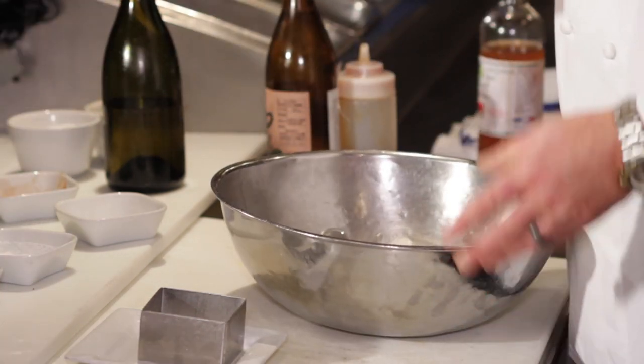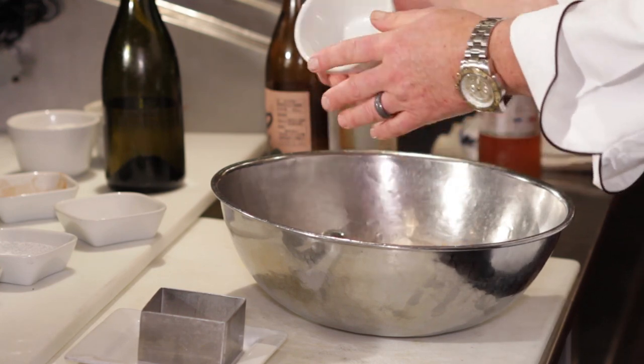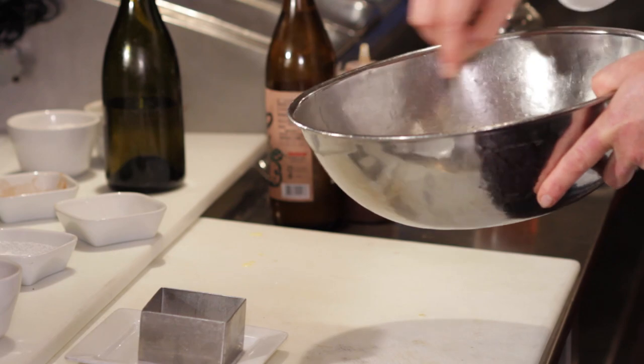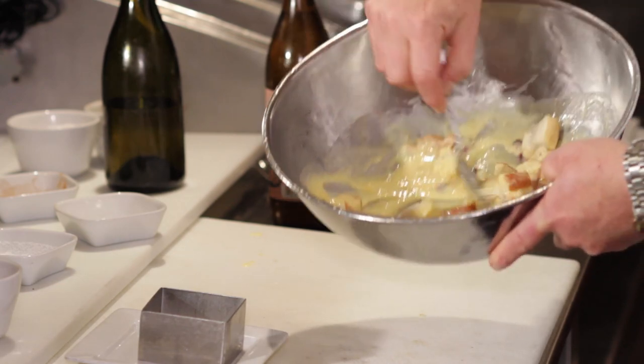I am using some nice brioche, about a cup and a half. Use bread that's about a day old so it has some structure when it goes into that cream. If you don't have bread that fresh, you can toast it a little bit.